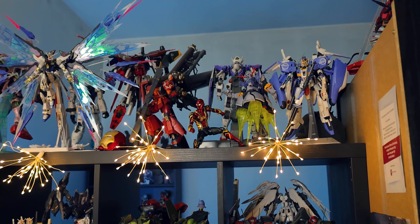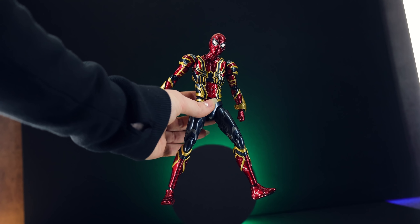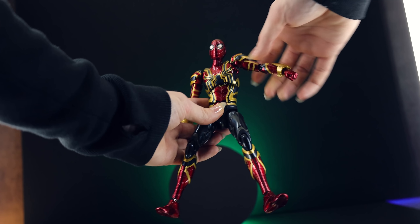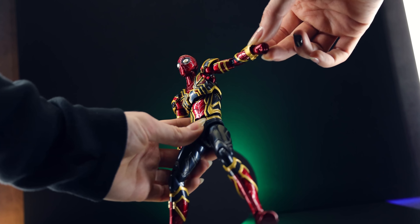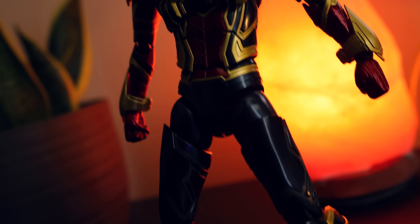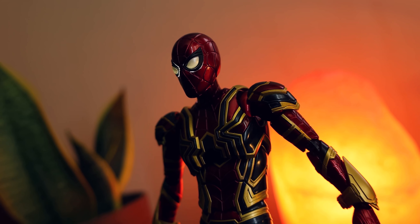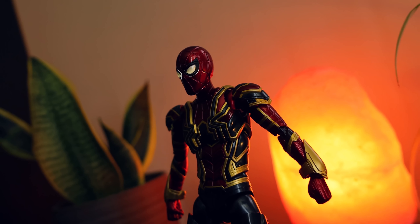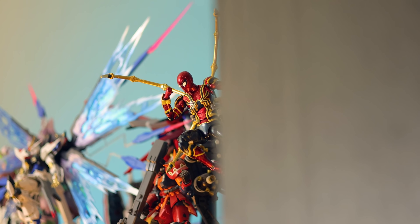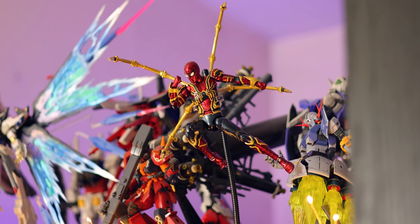My only major gripe with this kit is how brittle it is. I want to get some extreme, over-the-top acrobatic Spider-Man poses out of this, but I'm pretty much terrified to move a lot of the joints — especially the shoulders and wrists. I've already broken a wrist that's held on with Blu-Tack, and I'm afraid to break more. When it comes to the aesthetics, the most important thing is what does it look like once it's up on your shelf in your collection.